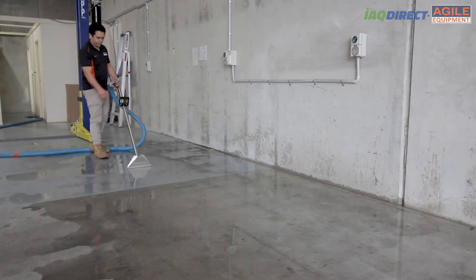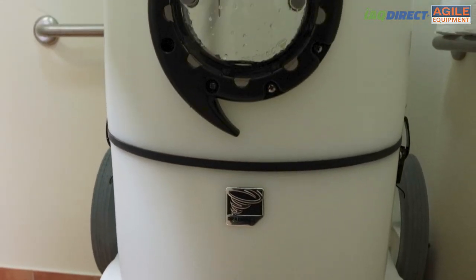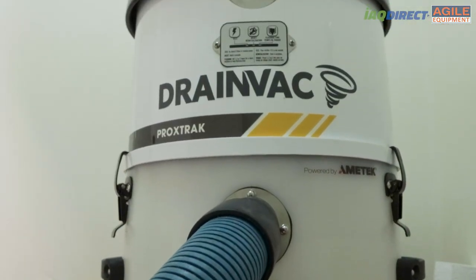This is where the Drain Vac Pro Extract professional liquid extractor can help. It's a game-changing tool that can cut your extraction time significantly.